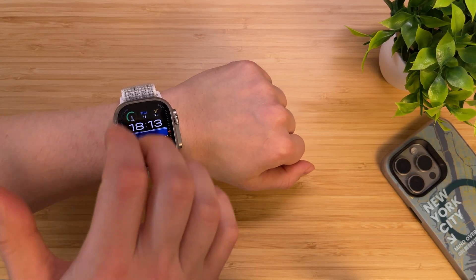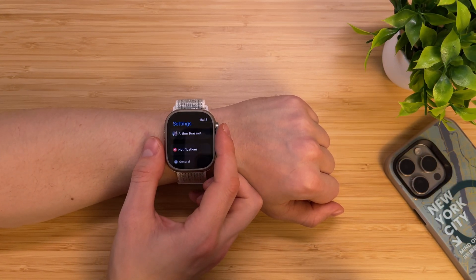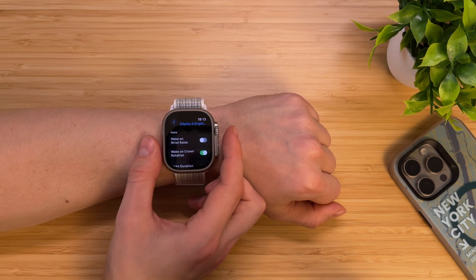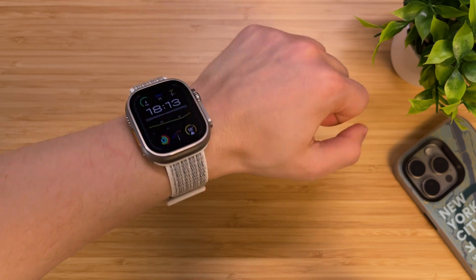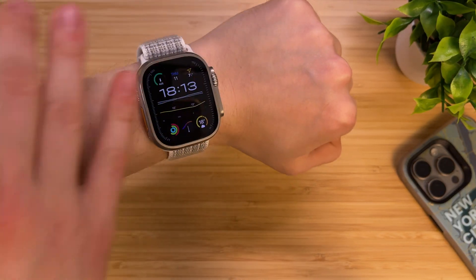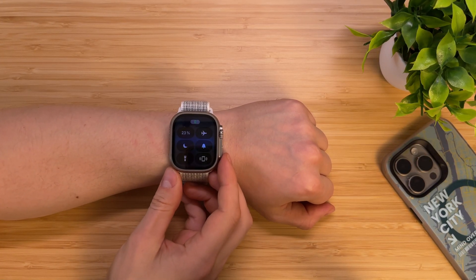If you are using an always-on display on your Apple Watch, you might experience battery drain. You can disable Wake on Wrist Raise to save some battery life. Go to Settings, Display and Brightness, and turn off Wake on Wrist Raise. Now your always-on display stays on but won't wake the screen every time you raise your wrist. Just by changing this setting, you will increase your Apple Watch battery life by 10 to 15%.